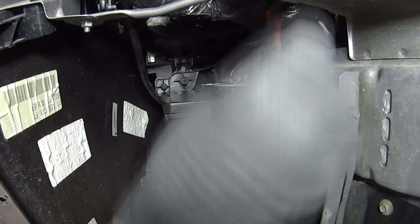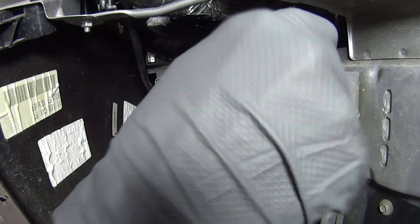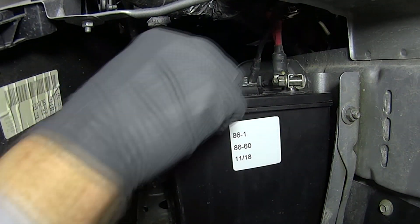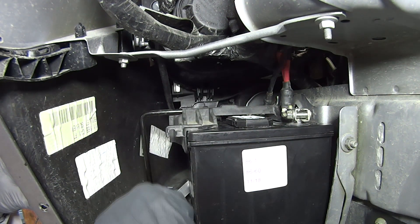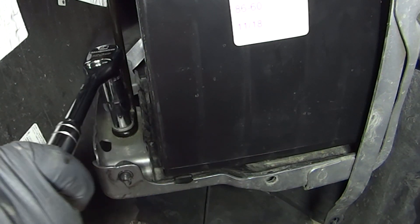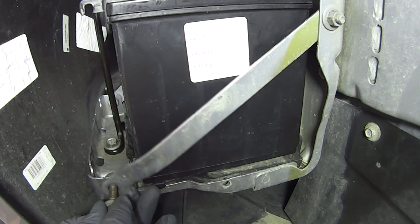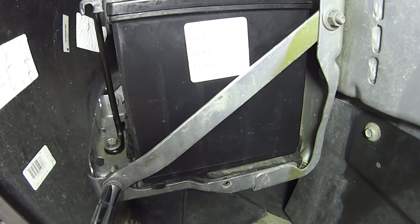Next, reinstall the battery's hold-down bracket. Then reinstall the fastener for the battery side bracket and tighten both fasteners.